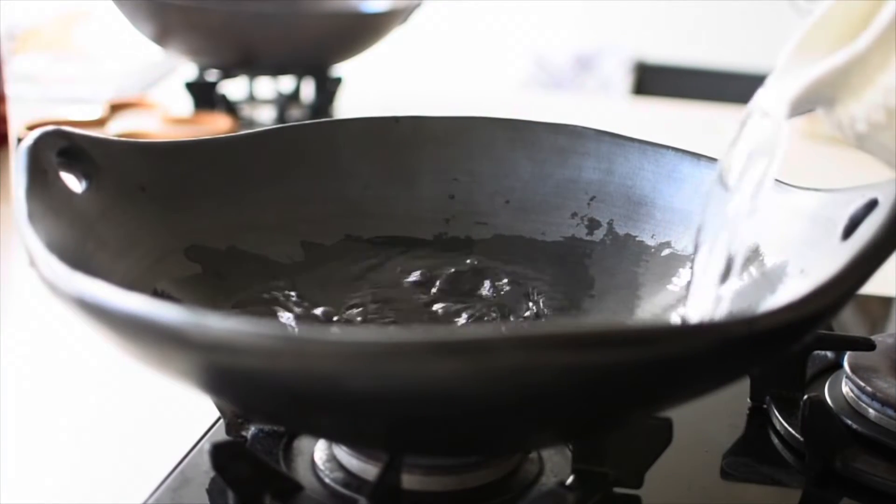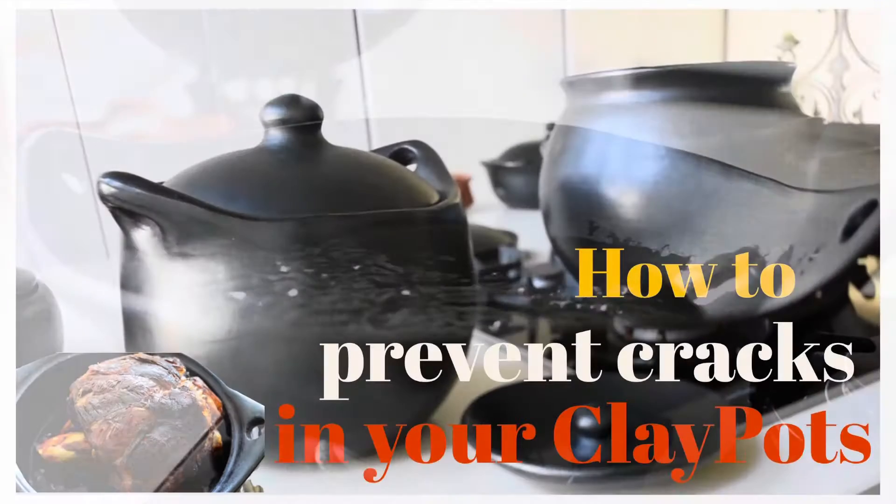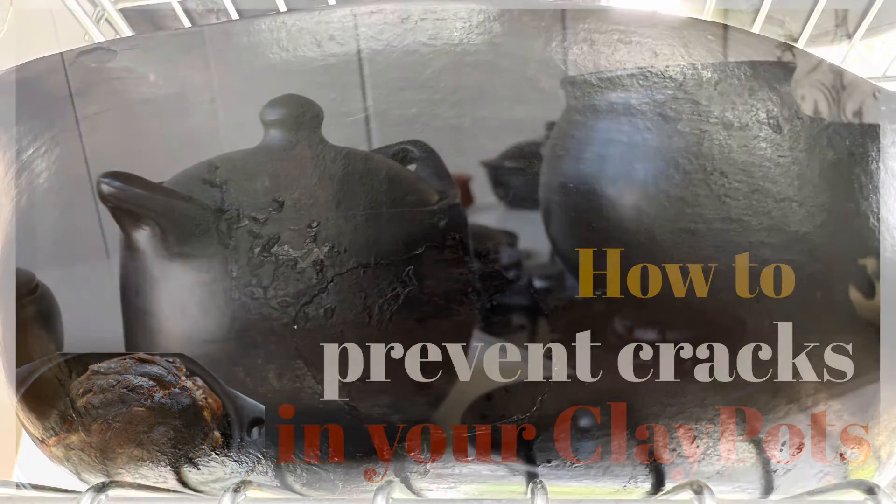An important point to note: please avoid temperature stressing your clay pot. If you have a hot clay pot, avoid adding cold liquid to it. Rather, start with a cold clay pot and cold liquid and let it warm up perfectly together.